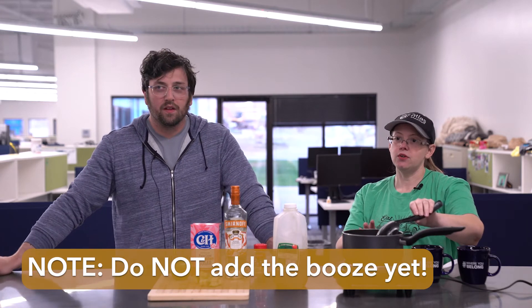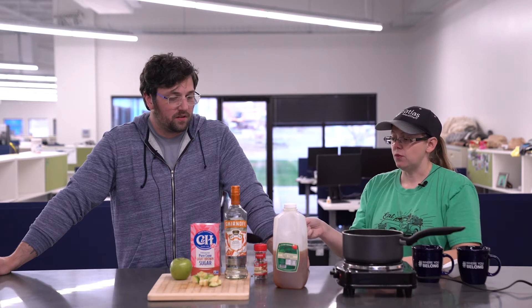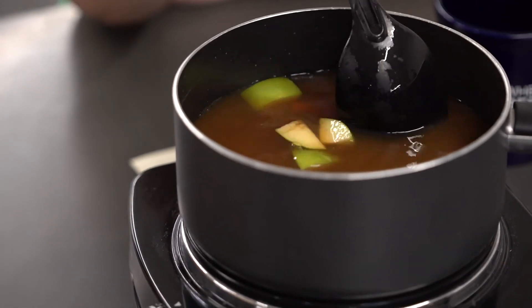What's really important is don't add your vodka yet, because you don't want to cook out the alcohol — it won't be boozy caramel apple cider if you put the vodka in now. We need to let this simmer a little bit, cook that sugar, and then we can add our vodka in just a little bit.